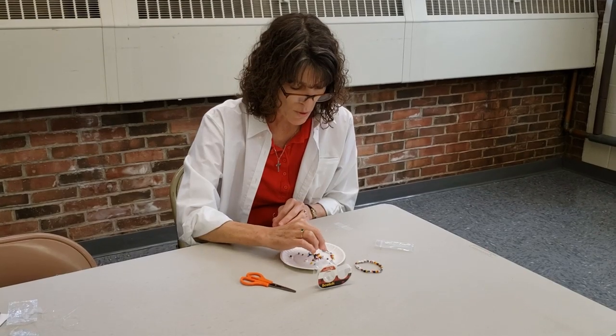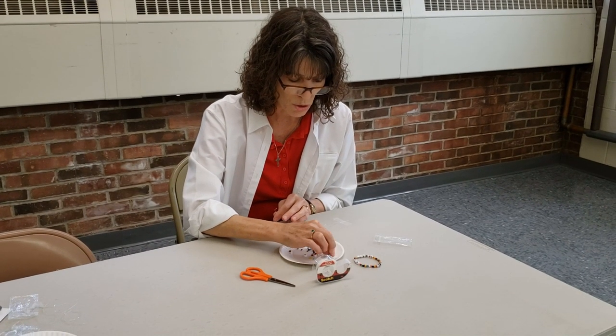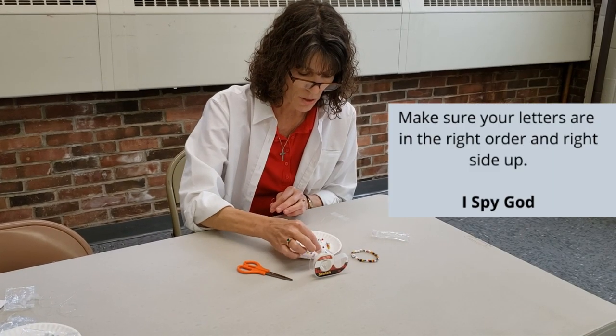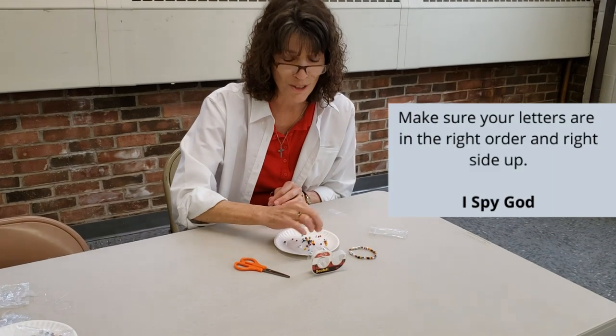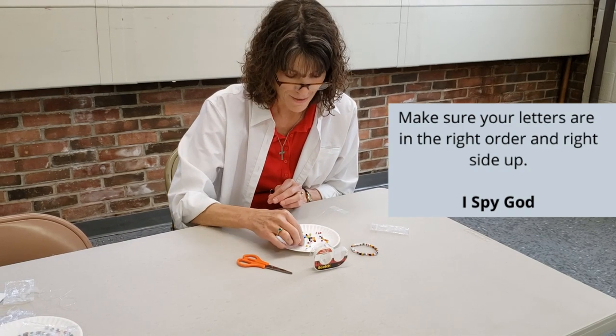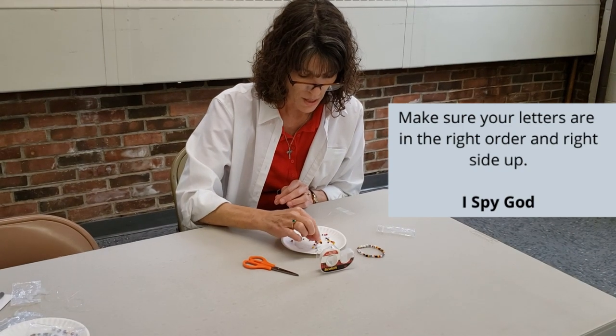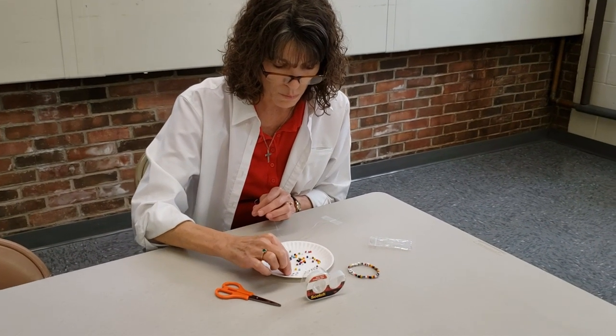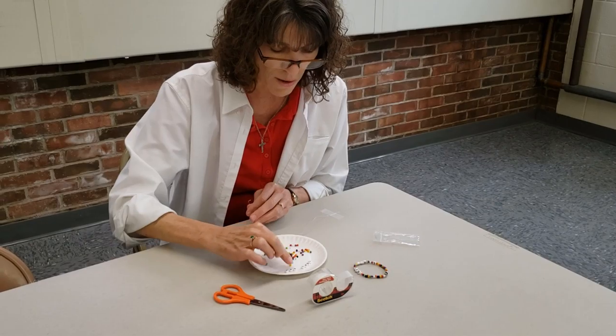And then you can sort your beads by color if you want — there's nothing special about the color. But you do want to make sure that you get your letters in the right order so that you spell them correctly. I would encourage you to make sure that you put them on your cord right side up — make sure they're spelled correctly and the words aren't backwards. So it says 'I Spy God.' You can get those out and have them wherever you want, and put them on however you like.